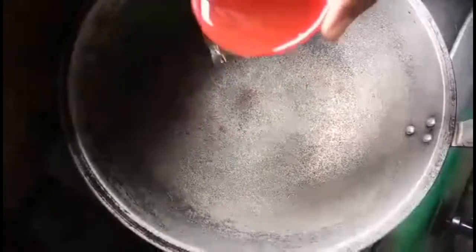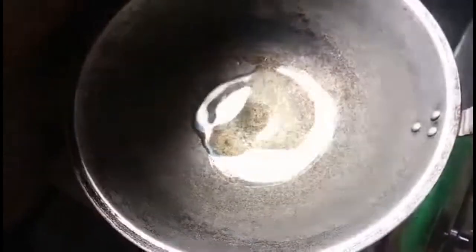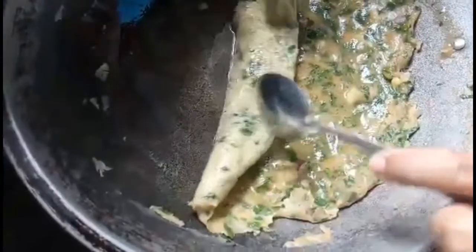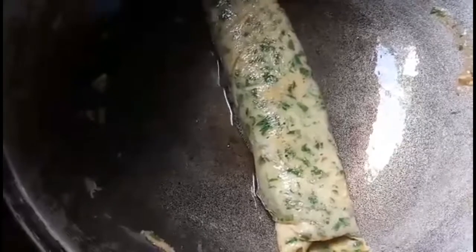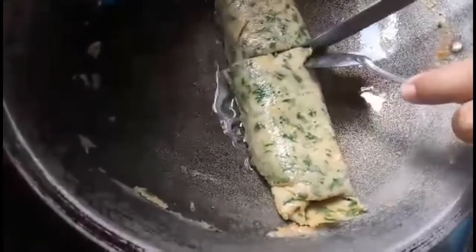Put some oil. When the oil is heated, put the mixture. Then mix it well. Slide it to the pan to spread. Use 2 spoons to roll the egg mixture. To cook it evenly, slice the egg.